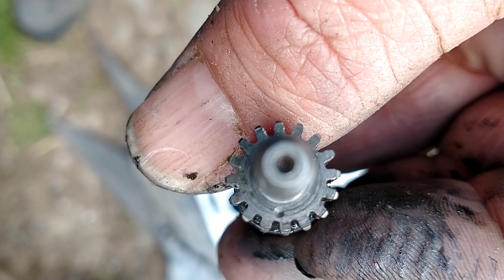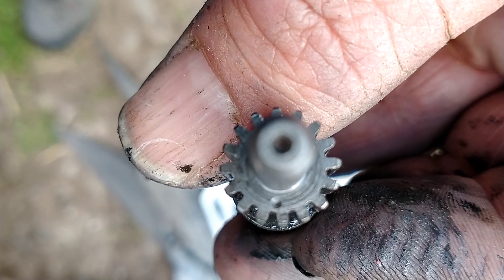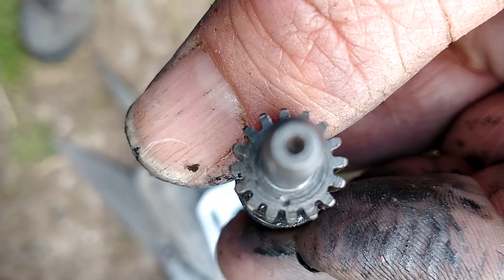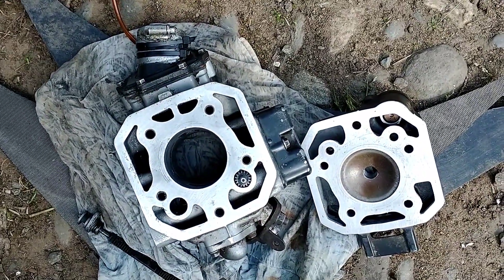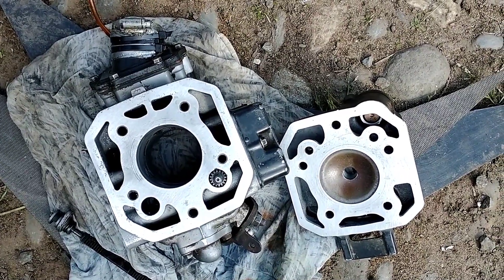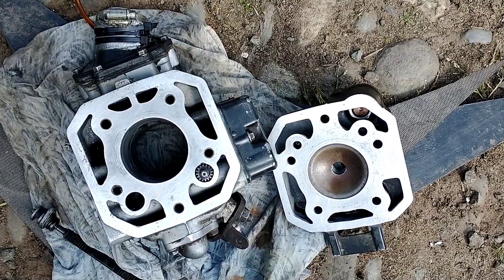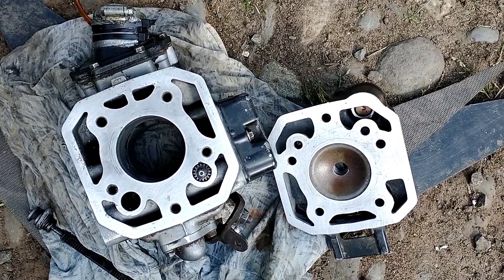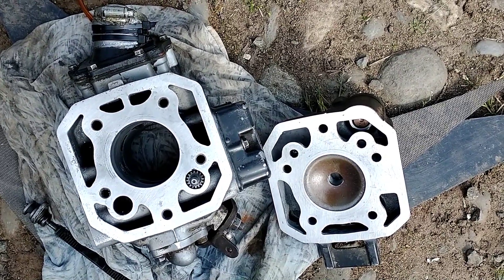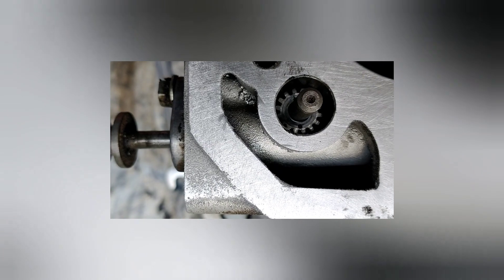These valves have got a timing dot on them — I'll explain briefly when I've got it back together where they go. I've got these two surfaces cleaned up; probably could do it a lot better, but because it's so worn and the cylinder needs replating, I'm just going to do as much as I can to get it running.